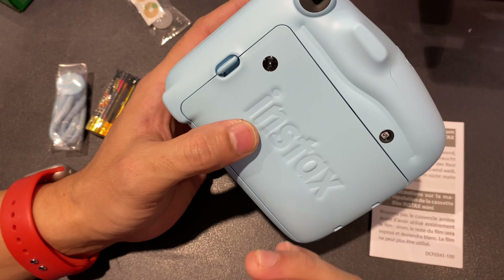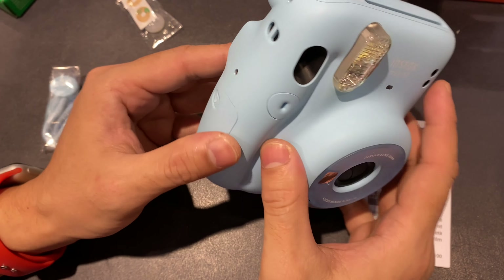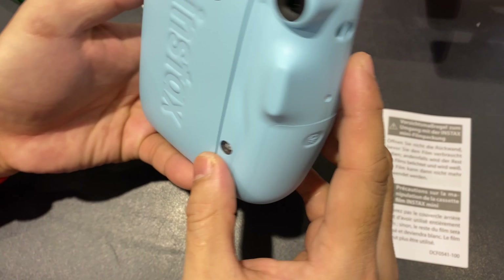When you put it in, you'll see the numbers in here. Every time you click it, it decreases — 10, 9, 8, 7. And that's it. You have the flash here, and this is where the photo paper comes out of.